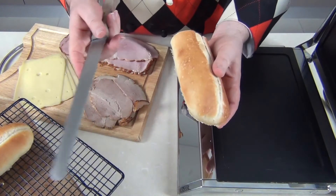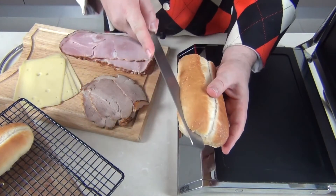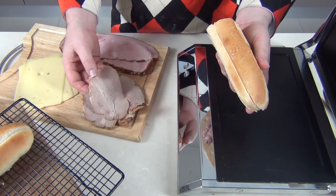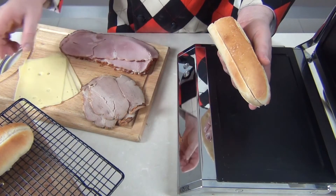I've got that beautiful homemade Cuban bread here, which is almost a sin to toast it's so fresh. I'm just going to cut that open. The other ingredients I'm going to be using: I've got some wonderful cold roasted pork, a delicious off-the-bone ham, and some fantastic Swiss cheese.